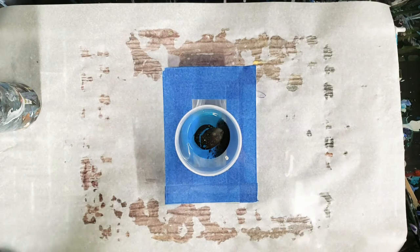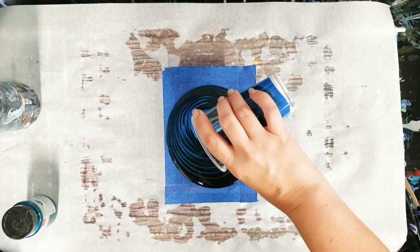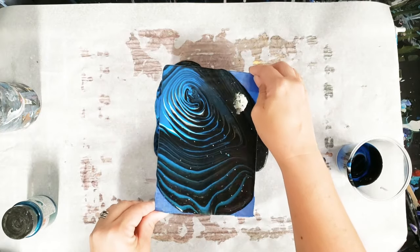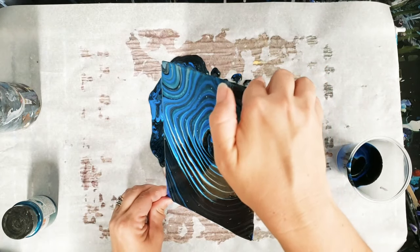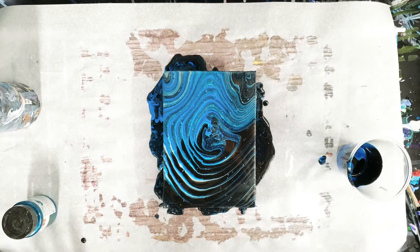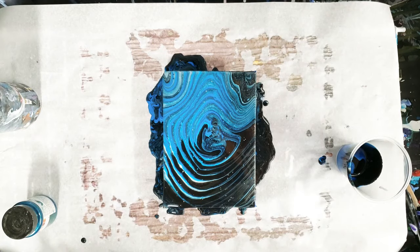That should be plenty. We're going to go ahead and just pour directly on this as if it were a canvas. It's probably a little too much paint, but good thing is I have this parchment paper under here to catch it, so I can use that paint for other projects later. That's all we're going to do for now — we're going to let this dry, come back, take the tape off, see how it looks on both sides, and then do our frame. We'll be back in a day or two.